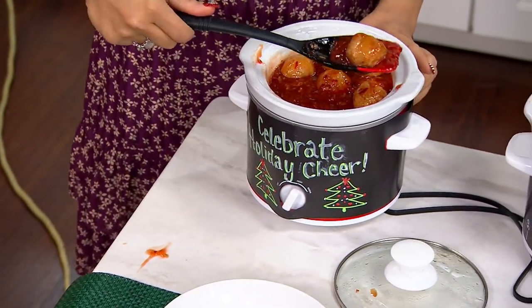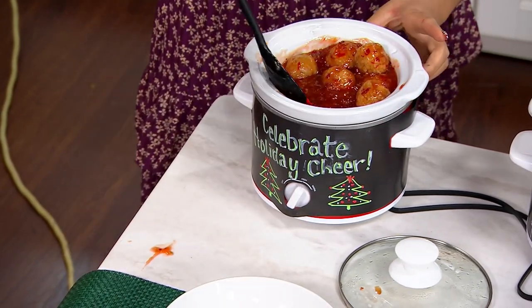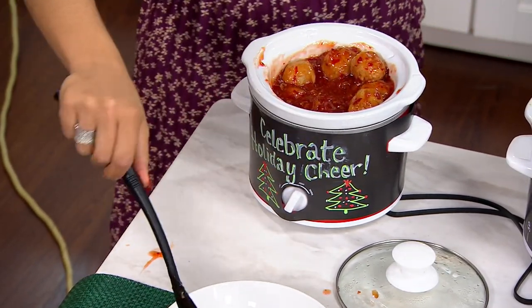These are sweet and sour meatballs. So when you have the entertaining — we talk about celebrate holiday cheer — look at entertaining. They look delightful, and they smell so good.